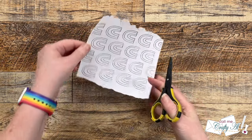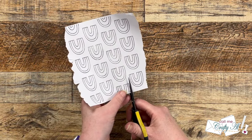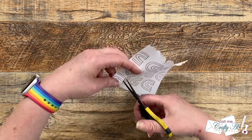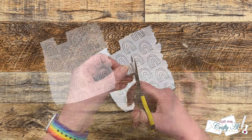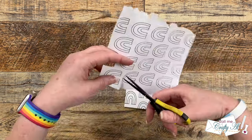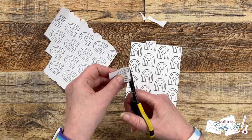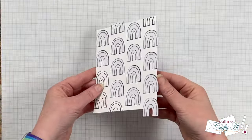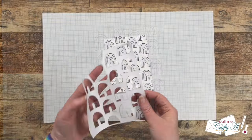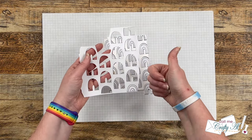Once all the stamping was done I brought in my fine tip scissors and started cutting the rainbows out of the masked copy I made with the background stamp. This was a pretty easy shape to cut out, but after the first couple I cut out and put onto the card, I off-camera got my Brother Scan & Cut fired up and had it cut out the masks for me — super quick and easy. But again, you don't have to have that to accomplish this look.